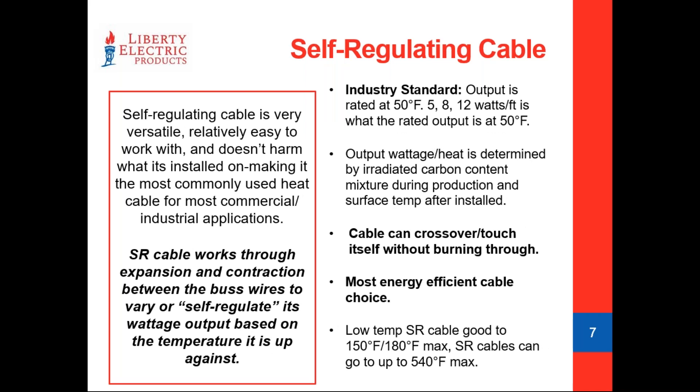Getting into self-regulating cable: there's an industry standard for rating these cables, taken from a 50°F temperature. So when a manufacturer has a product rated at 5, 8, or 10 watts per foot, that's what the cable delivers at 50°F — that's an industry standard across the board. The cable's output depends on the surface temperature it's against and the content of the irradiated carbon electroconductive material in the carbon mastic, which dictates its output. It's safe to use on pretty much any material, making it very popular. As a variable wattage cable, it also offers the best energy savings compared to constant watt cable.